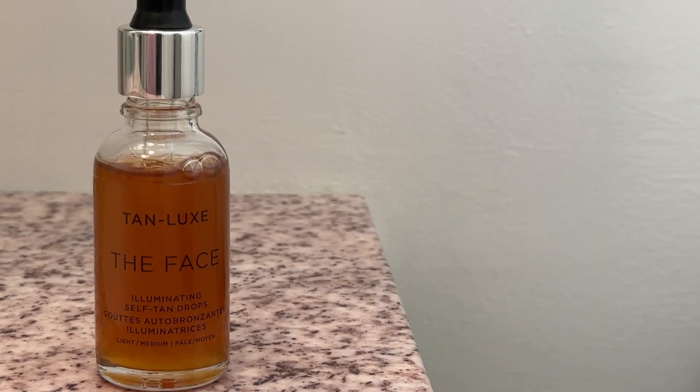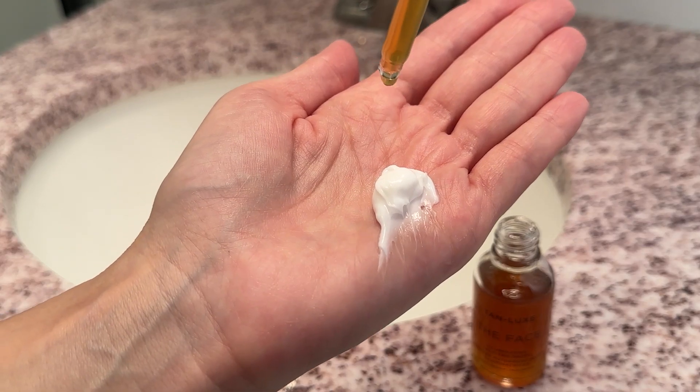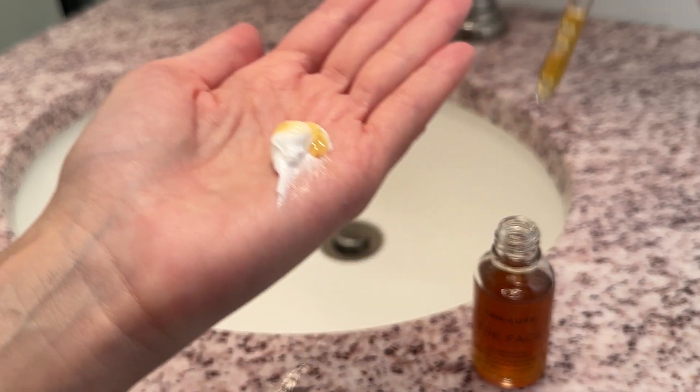Now, the best part about these drops is definitely the versatility. They're enriched with skin-loving ingredients like raspberry seed oil, vitamin E, and aloe vera, which help to hydrate and moisturize the skin. And I love that you can easily incorporate them into your existing skincare routine by adding a few drops to your favorite oil, moisturizer, or serum.